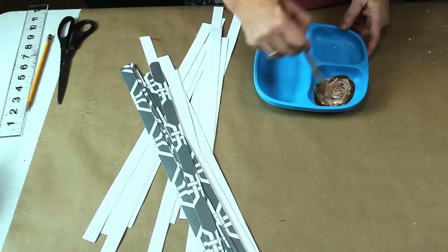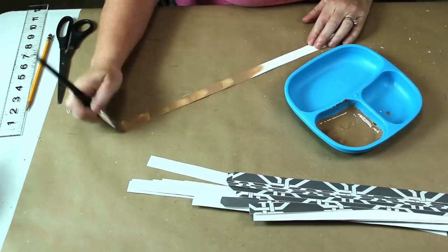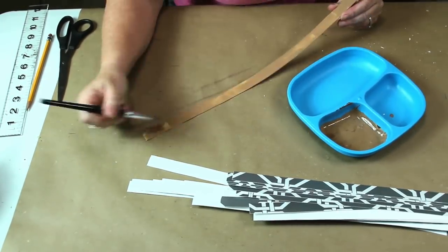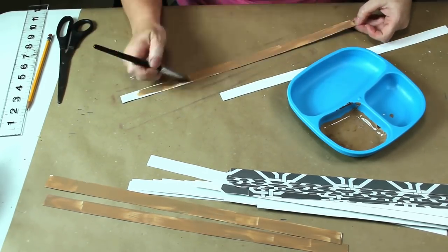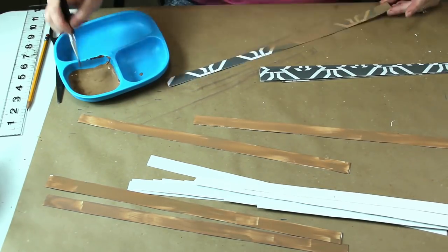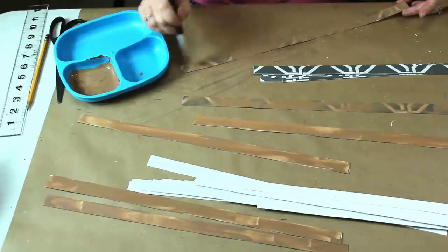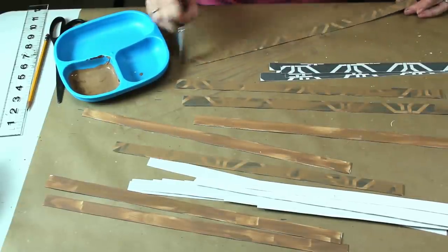I wanted to make my vinyl look like wood. I have watched lots of creators paint a faux wood finish on different surfaces, so I decided to just go for it. I didn't have any brown chalk paint, and I felt like acrylic wouldn't stick well on its own. I took some of my Waverly Ivory chalk paint and mixed it with the burnt umber acrylic paint I had on hand.